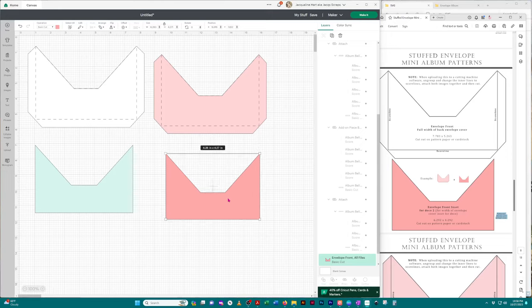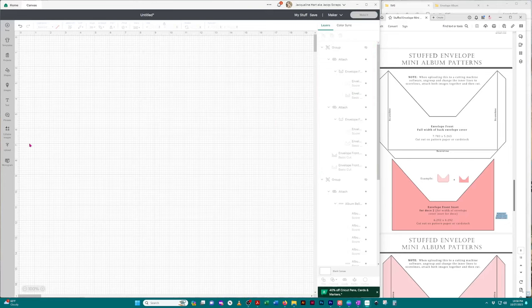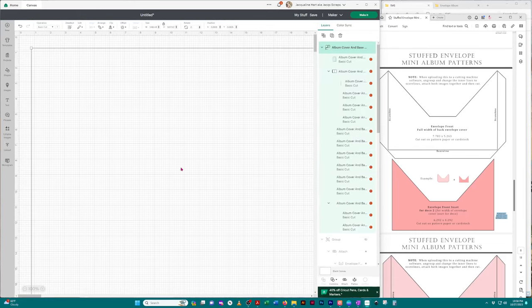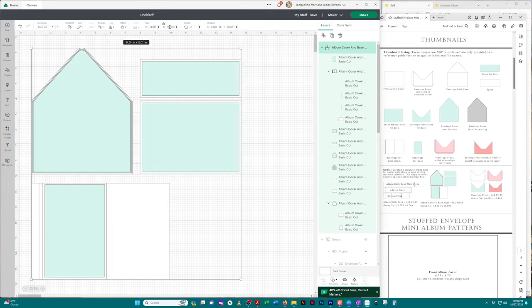I'm going to grab all of those, now that I'm done with the scoring, and group them together just to keep things organized — you don't have to continue grouping everything. Then I'll hide that group. We're going to come back to 'Upload' and select the album covers that we uploaded as an all-files image. Click 'Add to Canvas' and this gets imported as well — extremely large. We go back to our thumbnails and see the group file size. Change the width to 14.011, undo the lock, and change the height.